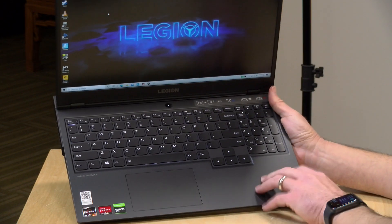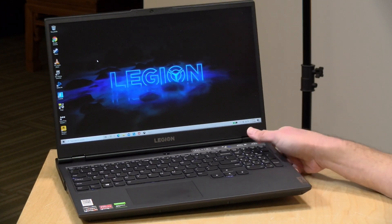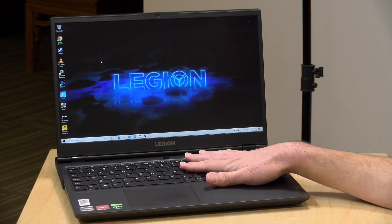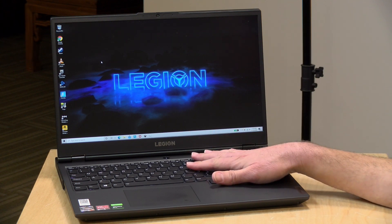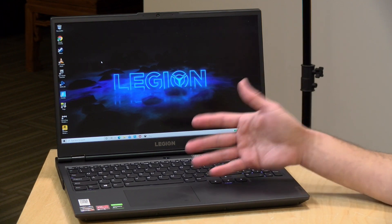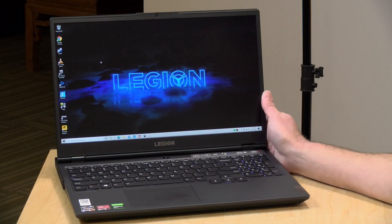This is all plastic — it doesn't have the metal finish that the Legion 7 has, but it feels pretty much identical to the Intel version. This one has a Ryzen 7 4800H processor inside with eight cores and 16 threads. The Intel version had the i7 with six cores and 12 threads, and as we'll see in the benchmarks, this AMD chip has some pretty good advantages in CPU performance.